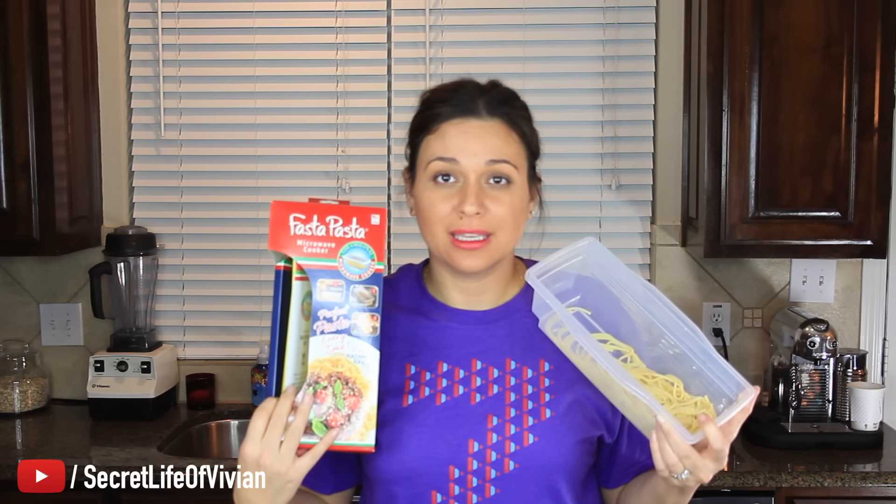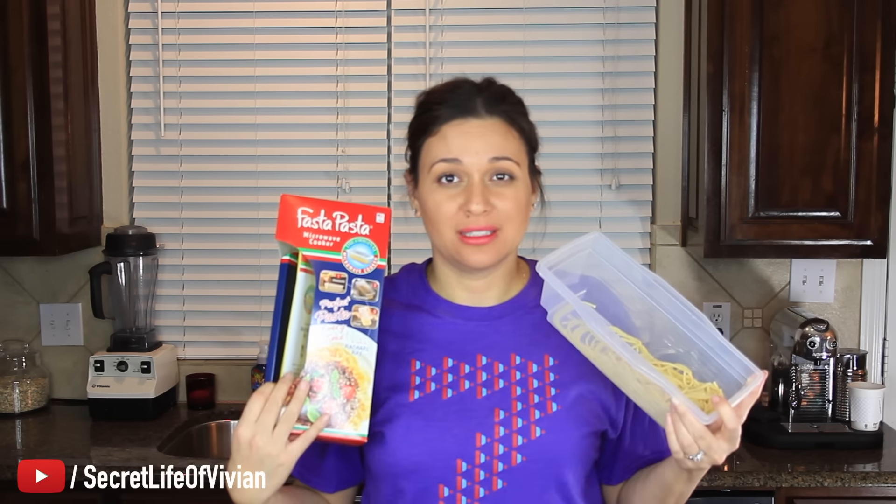I'm going to give this guy three Vivian heads. That is it for another Vivian Tries video. I hope you are enjoying these — let me know in the comments below. Thank you so much for coming back week after week; all of your support does not go unnoticed. If you're new to the channel, subscribe — I put out a new video every single week. If you know of a cool kitchen gadget you think I should try, leave that in the comments below. See you guys in the next one. Bye.